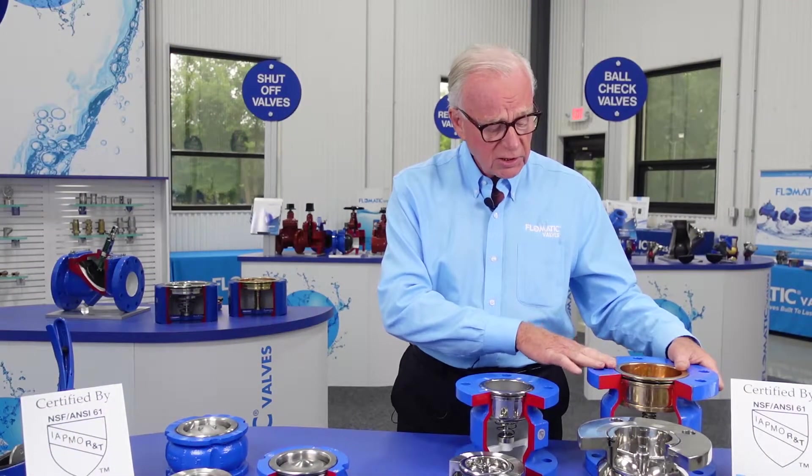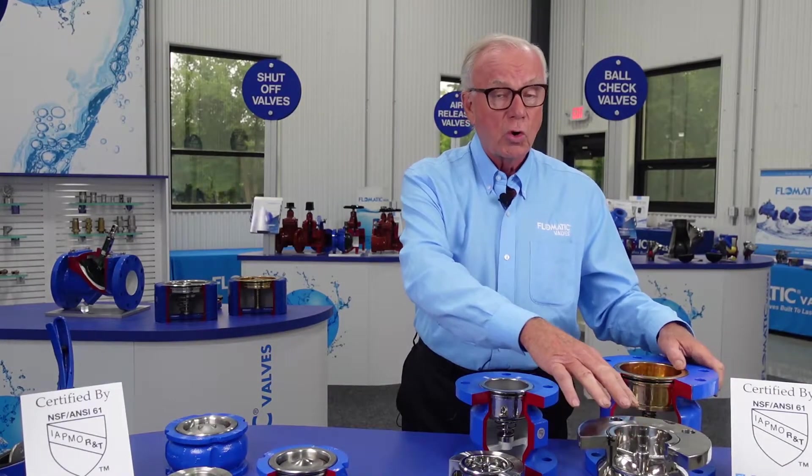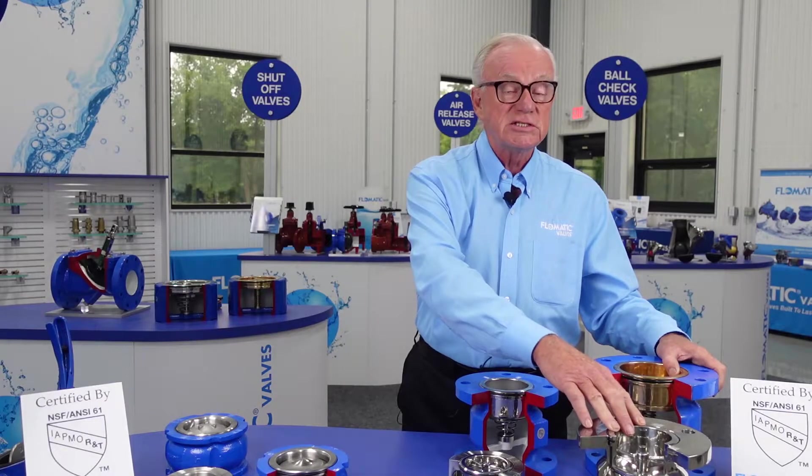Available in NSF-approved ductile iron, brass or stainless steel trim, or all 316 stainless steel.